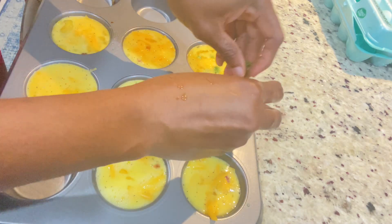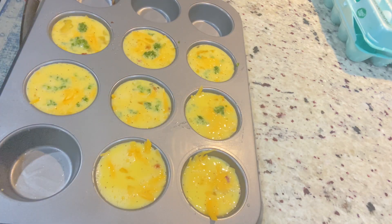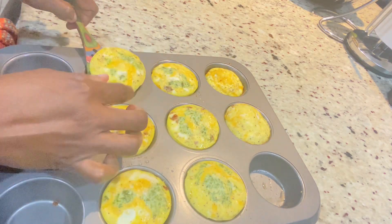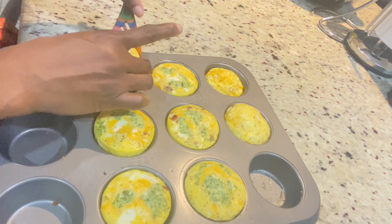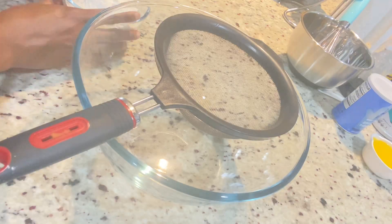I'm just sprinkling some on the top. You can add red bell peppers, tomatoes, whatever you wish, but I'm going to be using some green onions. So pop them in the oven for 15 minutes and they're out and ready. You can see how smooth and nice and fluffy these egg muffins are. That is why it's very important that you grease the muffin pan properly.